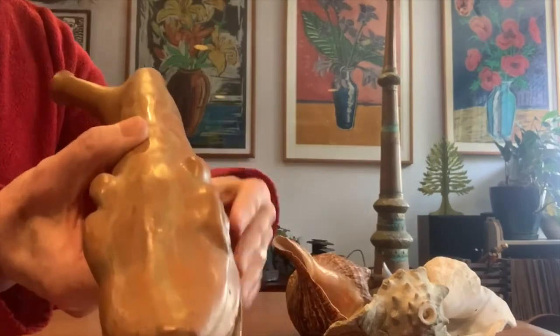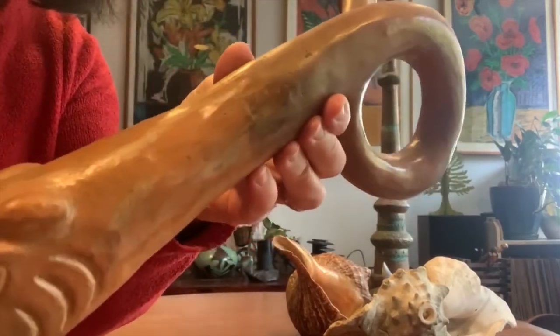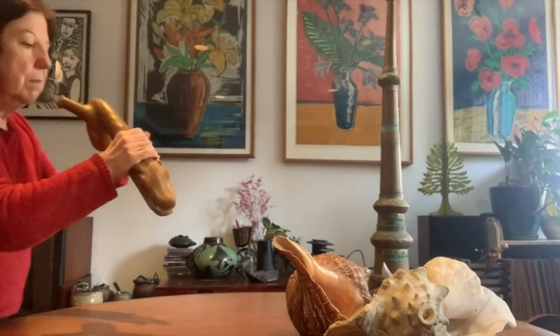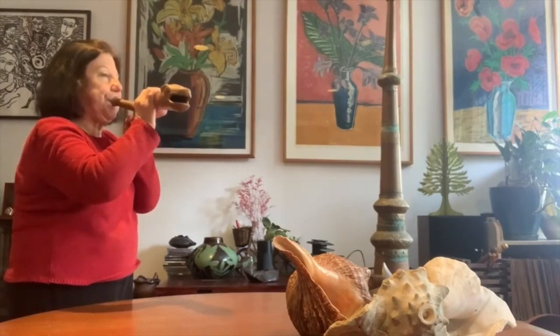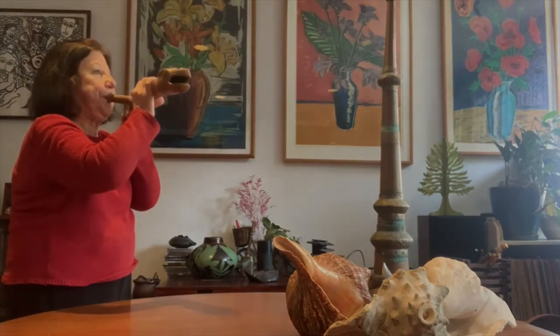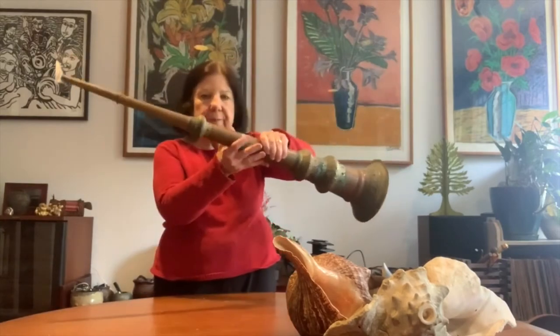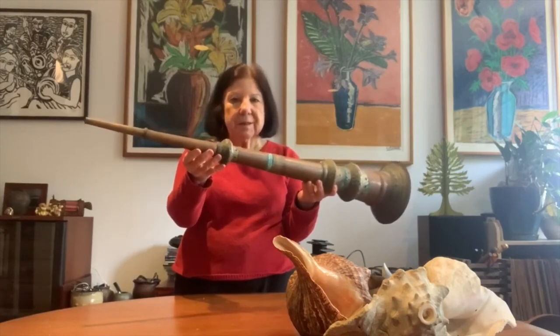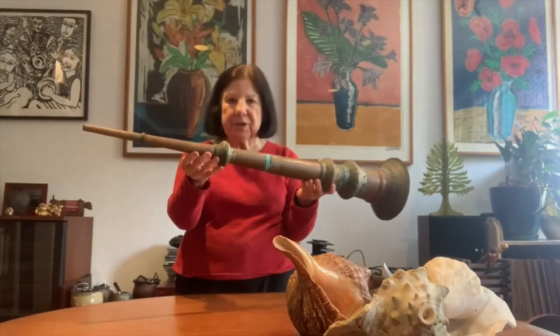The other thing that's really interesting about it — I hope you can see — it still has the paint lines going along the side. I'm going to play this one for you. I have to be very careful with this one. Horns have been found in cultures all around the world. Here I have a horn from Tibet — sometimes these are twice as long as this. Now we're going to show you a video of some of these Tibetan horns being played.